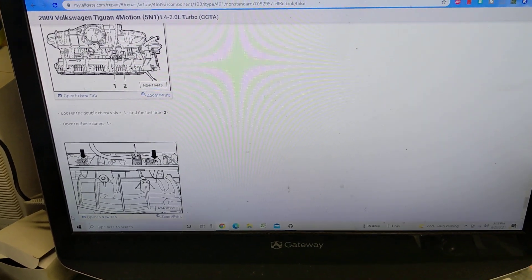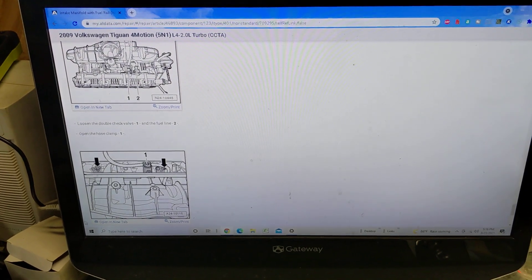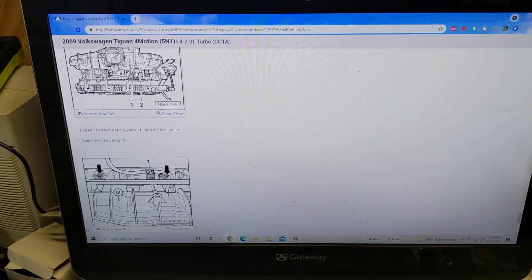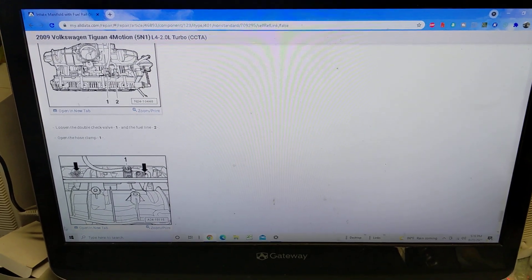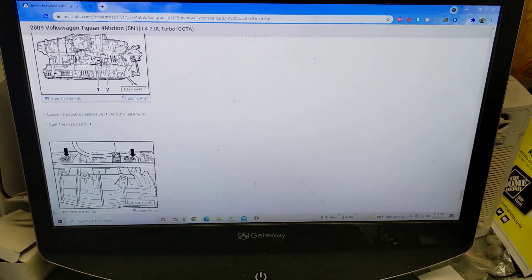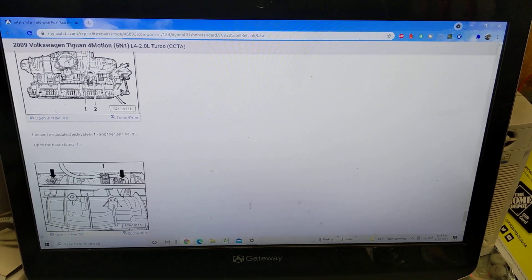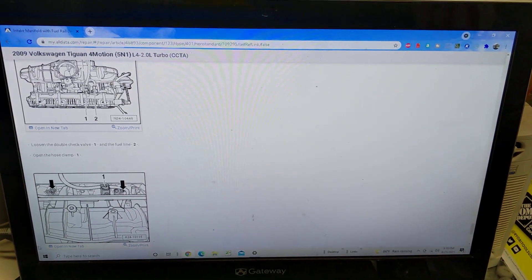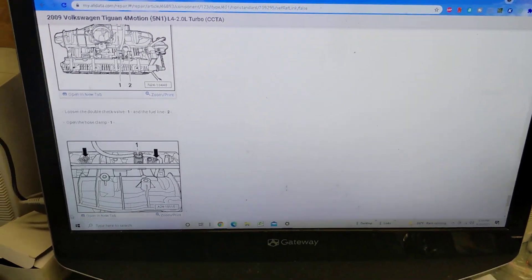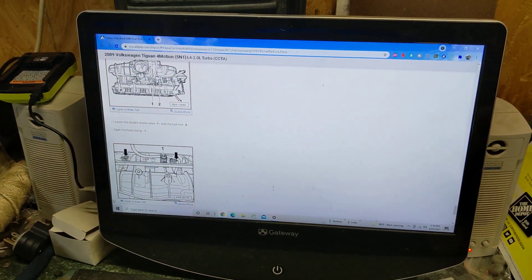I would highly recommend All Data if you're looking to do a project on a car that you don't have a manual for. You can jump online, pay a subscription for one month, get the manual for it, and get to work. It took me like two minutes to sign up for it, get the manual, and then I was at work — instant gratification. The job's not getting done instantly, but at least you have the information you can use to get it going.